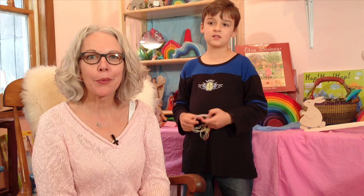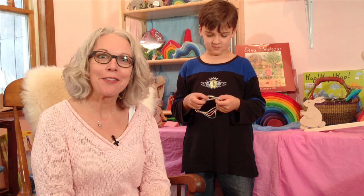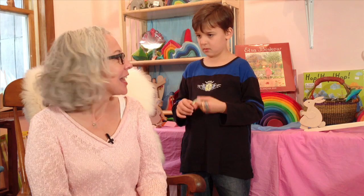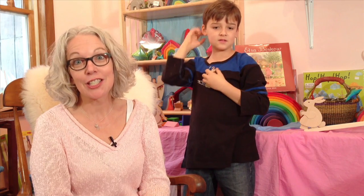Hi there, I'm Sarah Baldwin and it's another Sunday with Sarah. It's been a long time since I've recorded a video — I've had a busy few months getting ready for the holidays. Speaking of the holidays, I wanted to share with you today one of my very favorite stocking stuffers.